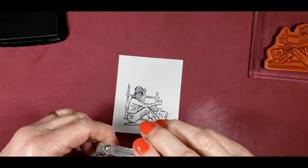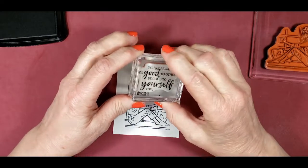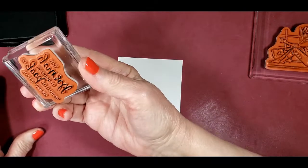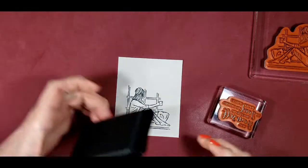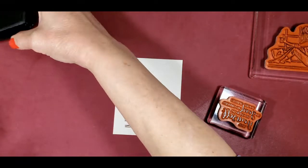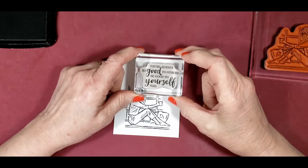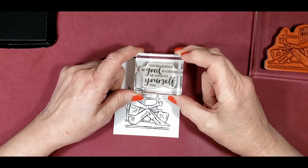Then we're going to take our stamp set. The sentiment reads: 'You're always so good to others, be good to yourself too.' I'm doing the same thing here — stamping it upside down so I can tell when it's fully covered. We're going to place that to the upper right-hand portion of the card.